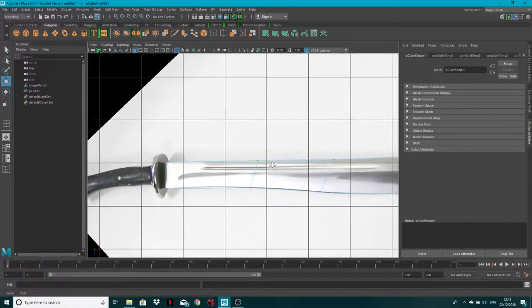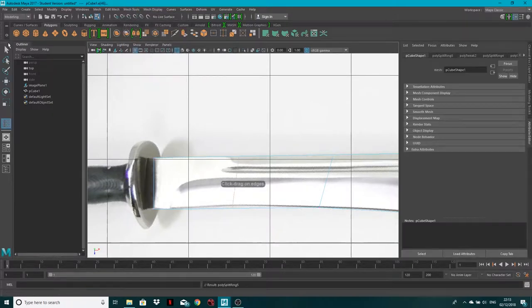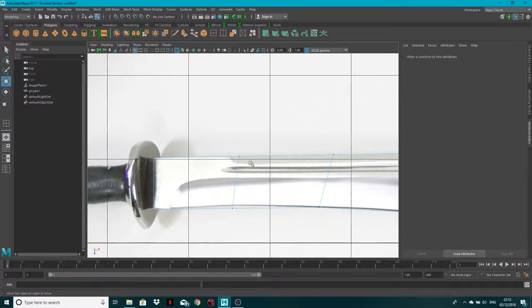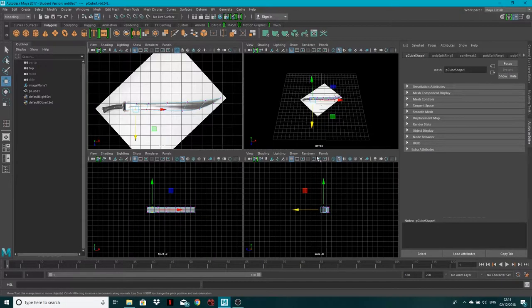I want to add another edge loop in here because the blade goes in slightly. Go to Mesh Tools > Insert Edge Loop, select the vertices in vertex mode, and bring that in just a touch. Then this one in like so. Let's go back to the four-view by hitting Space.